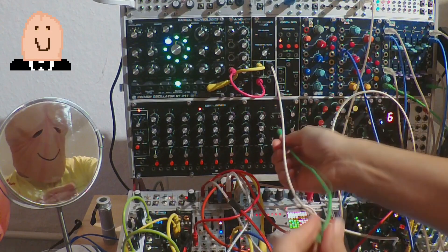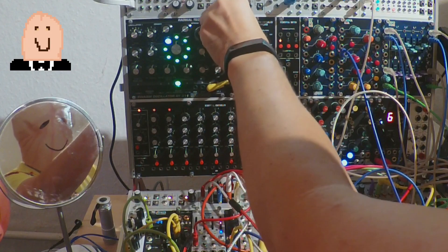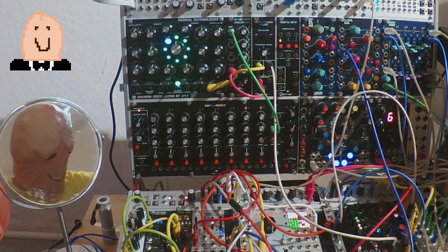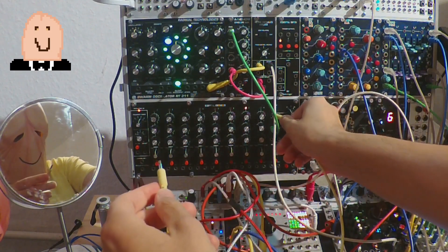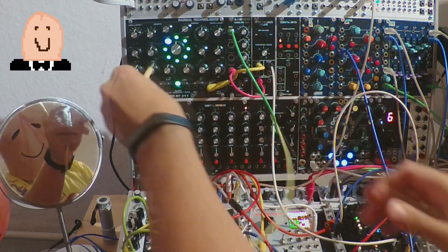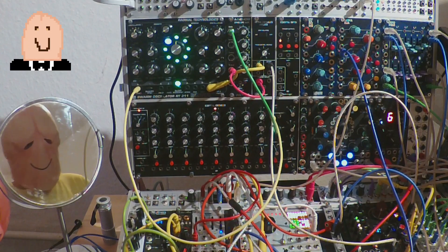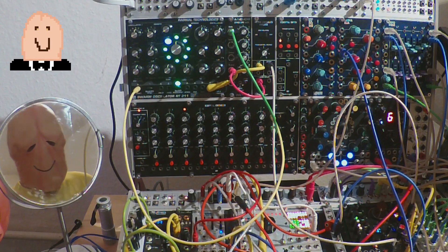The second row is the gate output. The first row is one volt per octave, so all is fine and easy, nothing special.